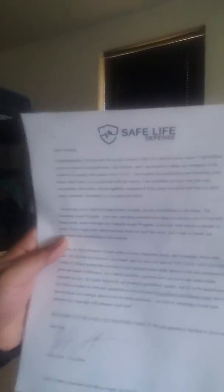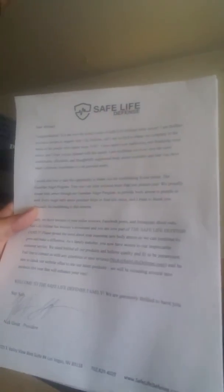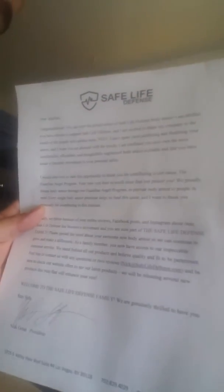And here's the soft body armor — as you can see, that's the soft body armor. They also give you an extra strap if you requested it. They also include a letter thanking you for purchasing their product, with a signature on the bottom.